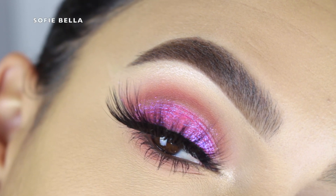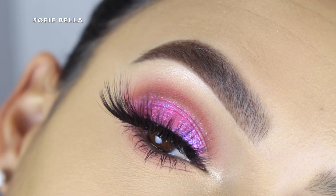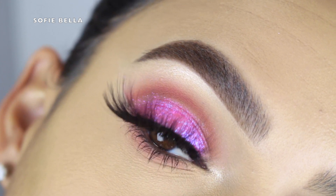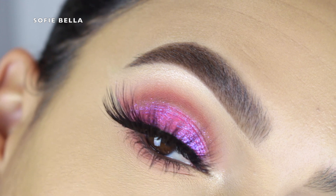Hey everyone, welcome back to our channel. It's Bella here, and in today's tutorial I created this makeup look for you guys. If you want to see how I achieved the look, just keep on watching.